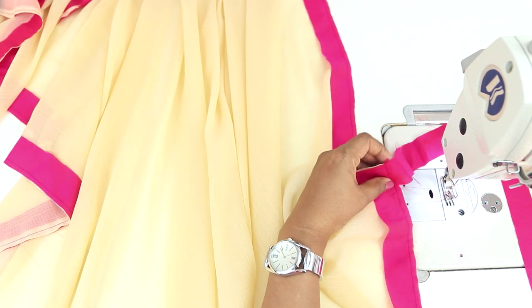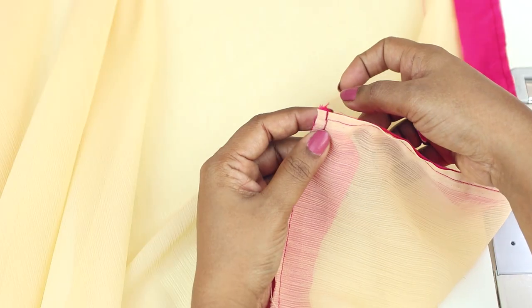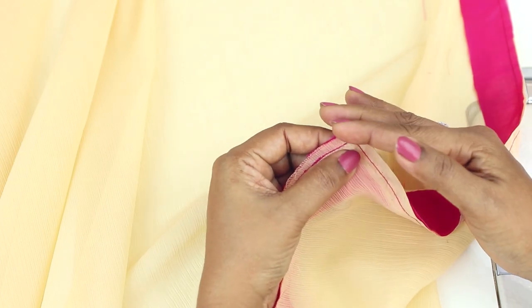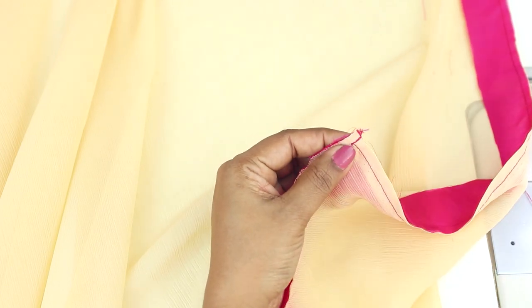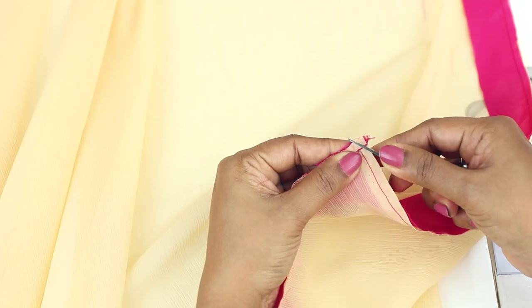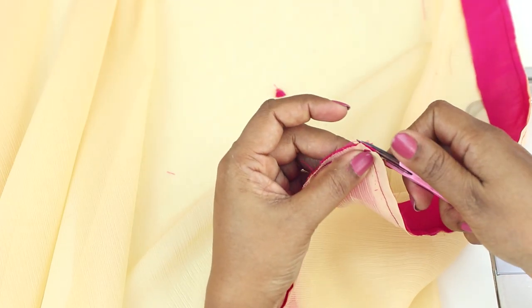Now cut off the excess strip if any. We will be turning this strip of fabric to the right side, but before that cut the corners so that the corners turn smoothly. Trim off the corners in this way. You need to do this for all the corners.